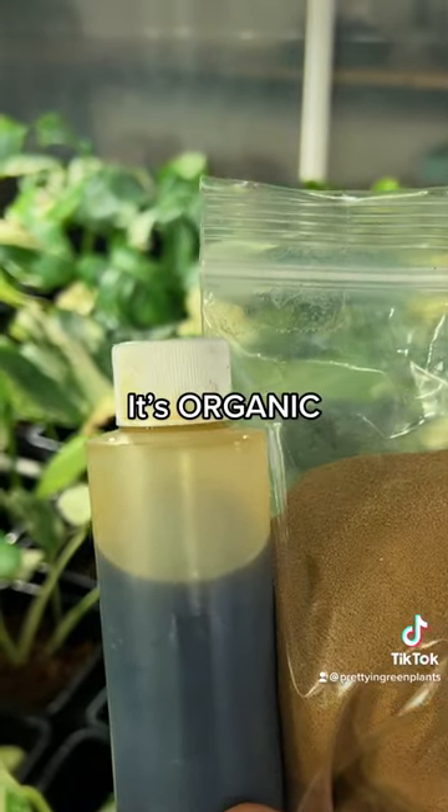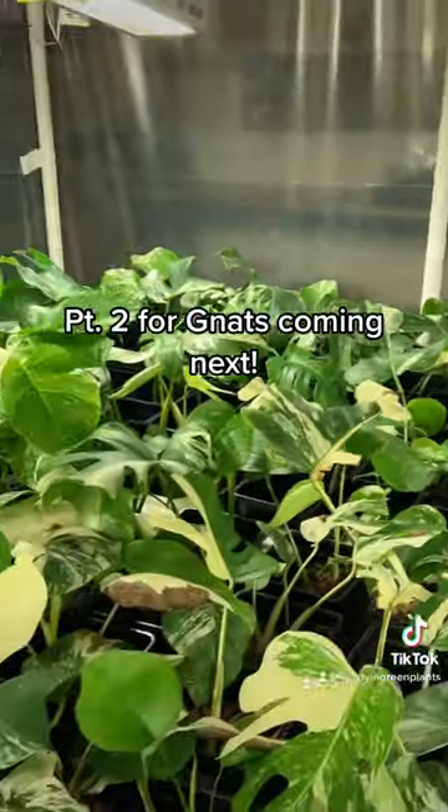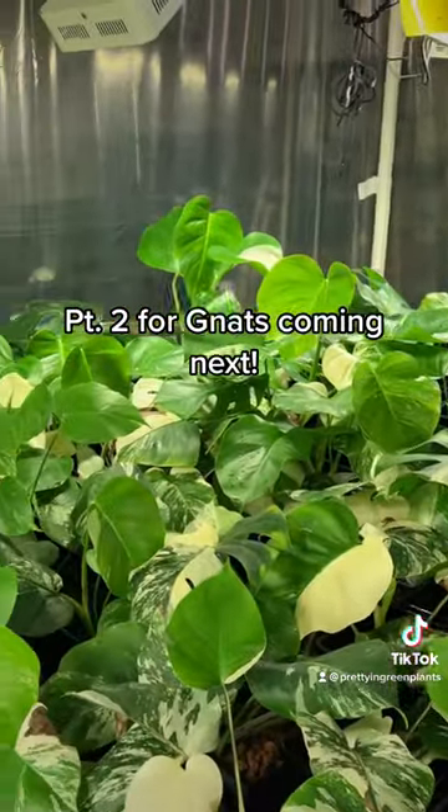Neem's organic, and it's one of the two products I use to take care of all of these plants. Check back for the other video about how I control fungus gnats.